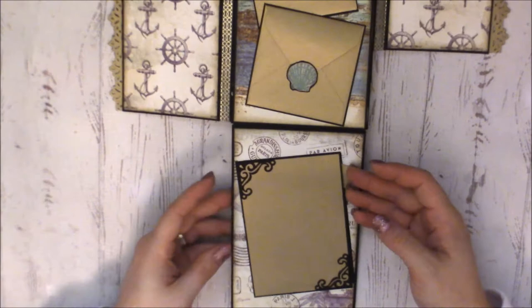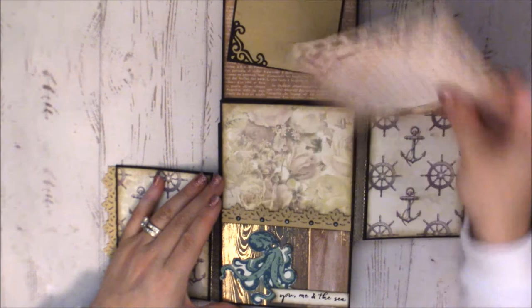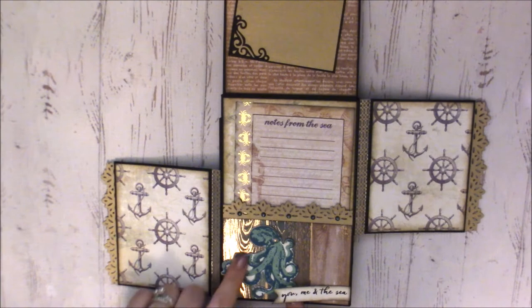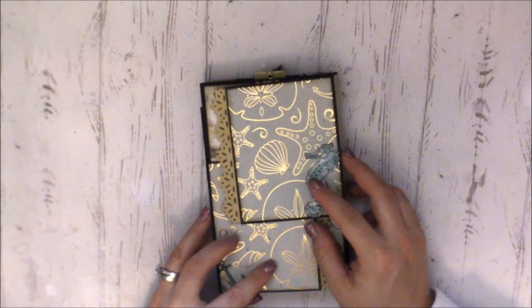On this side is another photo mat with more tuck spots. The page opens like this, and here is a little piece from the paper collection — she's added a little pocket and it says 'you, me and the sea.' You can tuck something under there, and then there's this really cool octopus. She's also used some different papers — like a wood grain with gold — it's so pretty. This thing is just amazing!